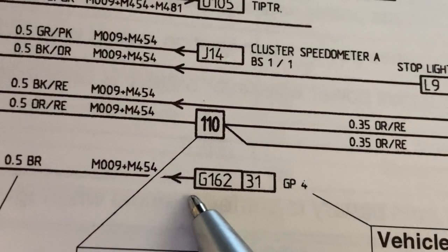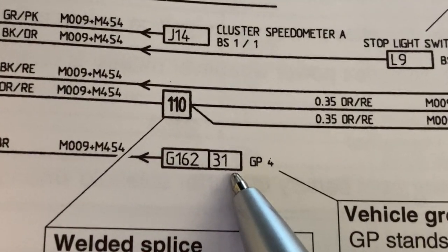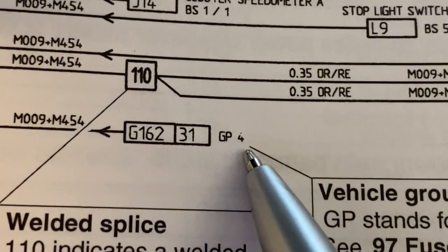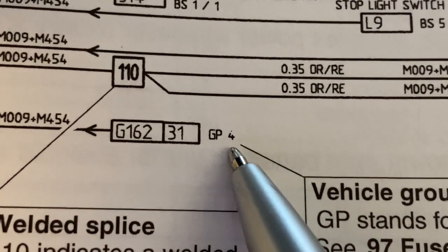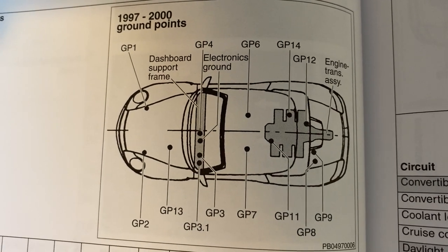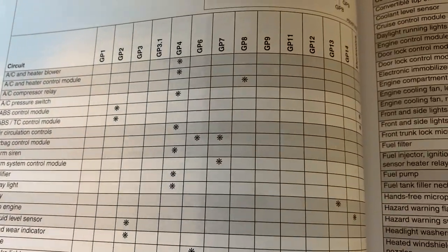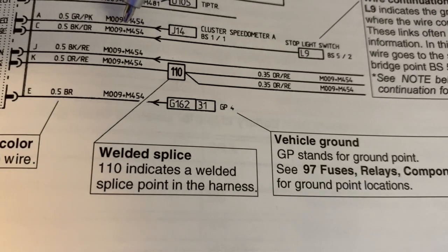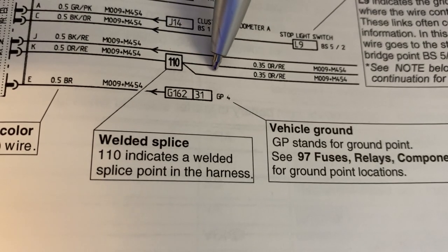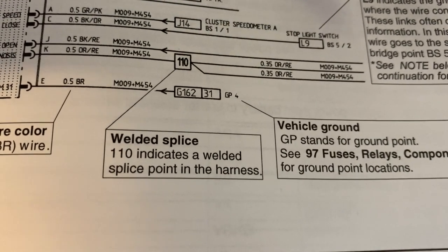So if we look at this wire, we can tell it continues on G162 in the wiring diagram, and the 31 means it is connected to ground. When wires are connected to ground, Porsche actually goes as far as to tell you which grounding point it is connected to — in this case, grounding point 4. And they have a diagram that shows you where all of those grounding points are, and even charts so if you are looking for something specific, you can see exactly which grounding point it is connected to. One more piece of terminology: if the wire hits a splice number and splits off, that tells you that this is a welded splice — so in the harness, they have welded and spliced the wire to go to two different places.